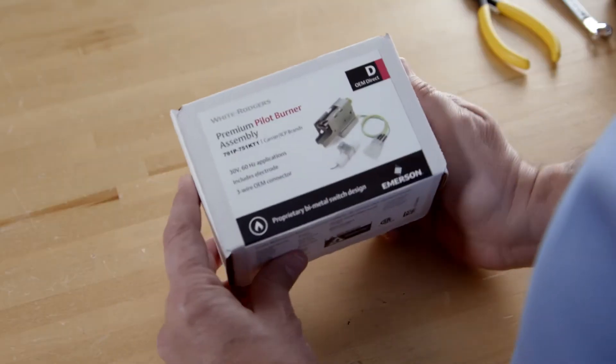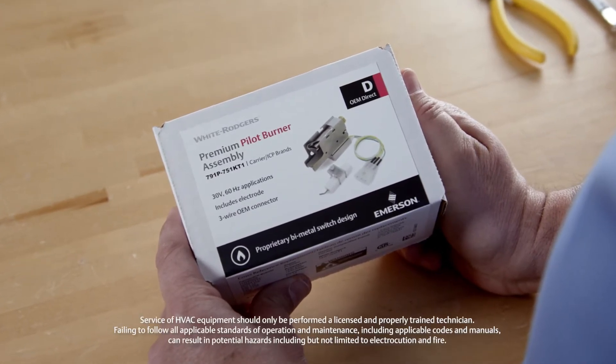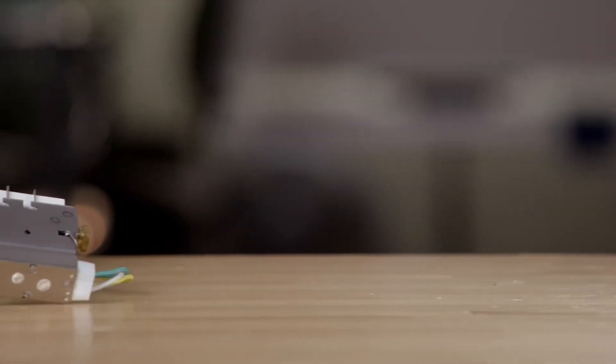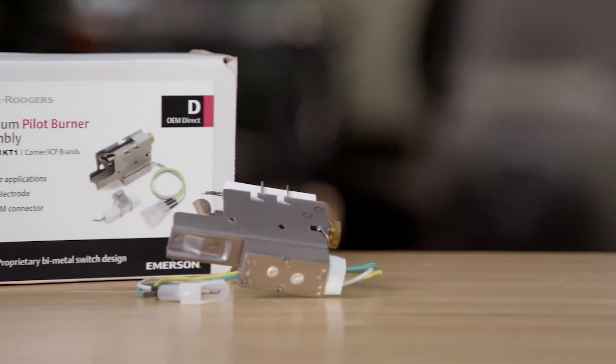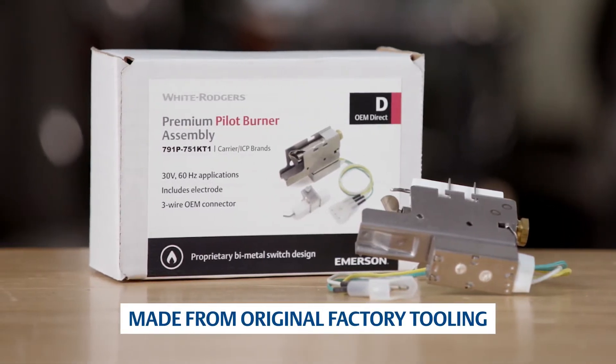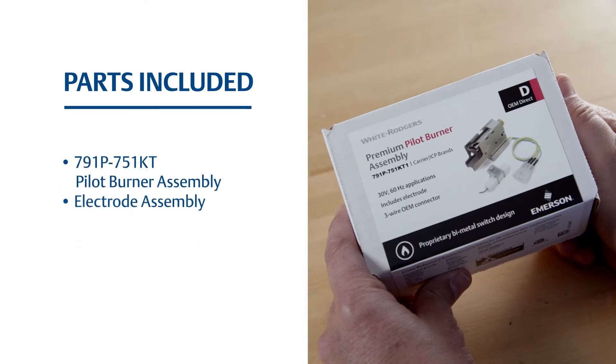This is the installation video for Emerson's White-Rodgers 791P-751KT-1 Premium Pilot Burner Assembly. This 3-wire pilot is made by the only OEM-qualified source and is designed for use in Carrier and ICP brand units. The kit includes everything you need to replace or upgrade an older 2- or 3-wire bimetal-style pilot burner assembly in units using natural or LP gas.